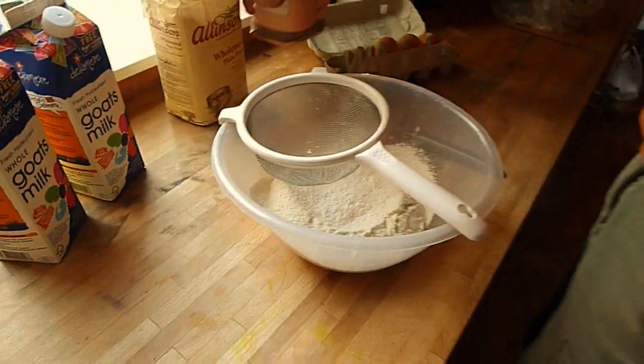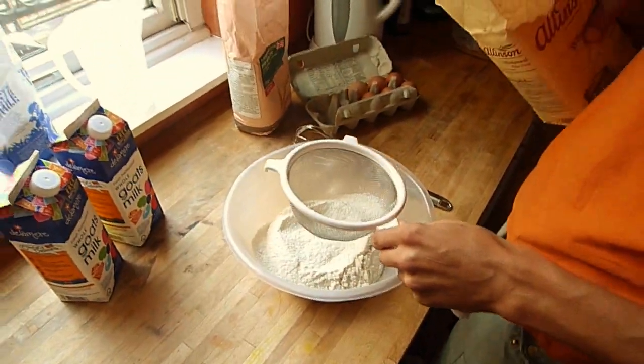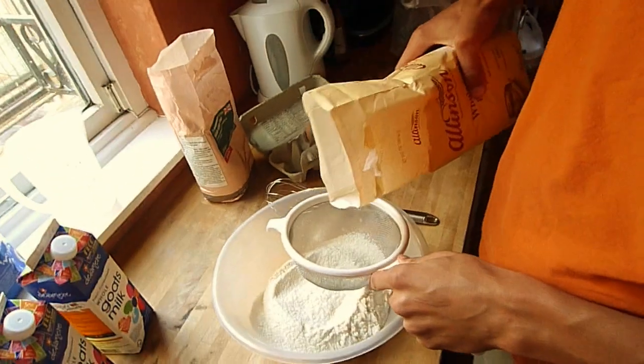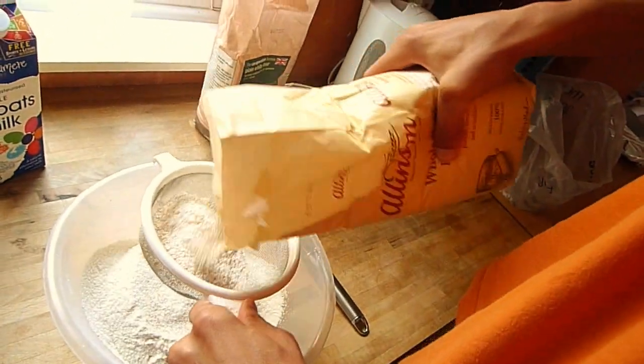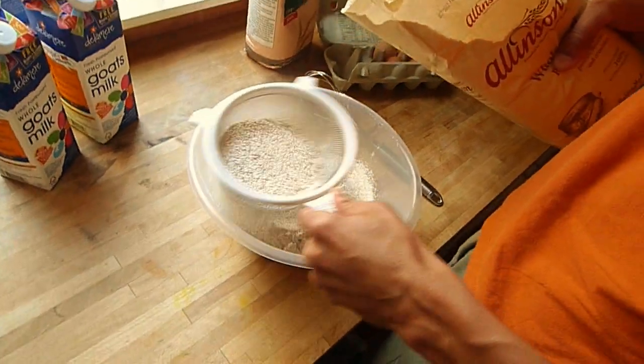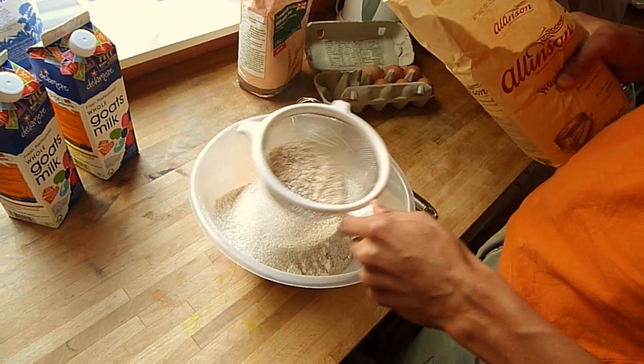Then I also add about 25% brown flour — if this is 75% white flour, then about 25% brown. It gives the pancakes a nicer texture and a bit of flavour too, so I start sieving that in.